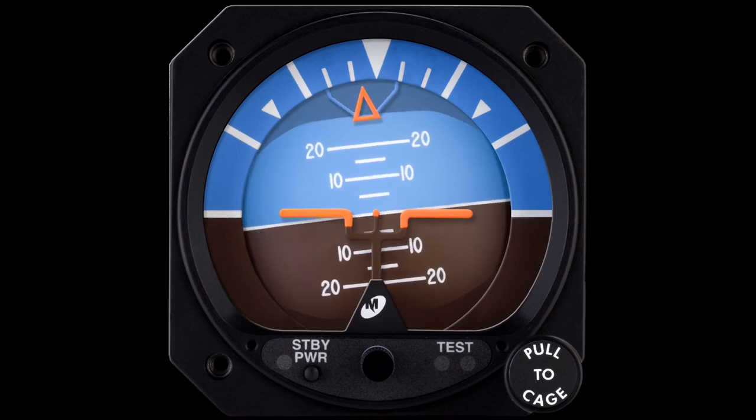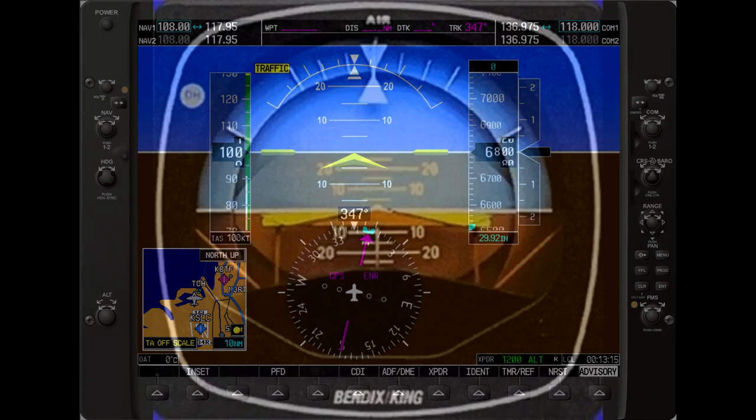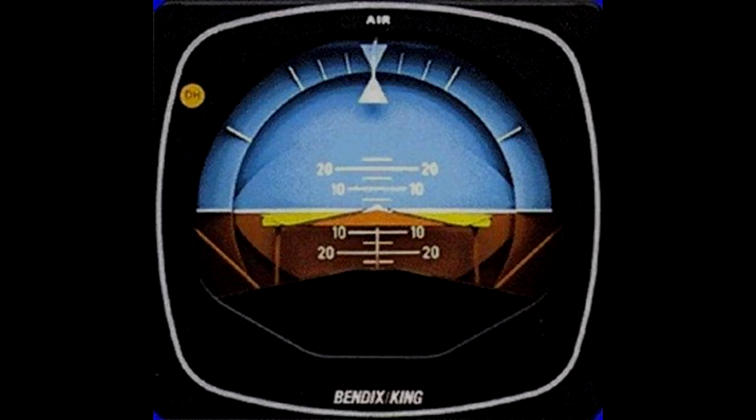A glass cockpit, or AHARS — attitude, heading, and reference system — will have the attitude indicator as the background in the entire window, but will read the same way as the older steam gauge. The more sophisticated indicators will have additional instruments such as a flight director overlaid on the representation, and you can see this in many forms, but that will be a discussion for another time.